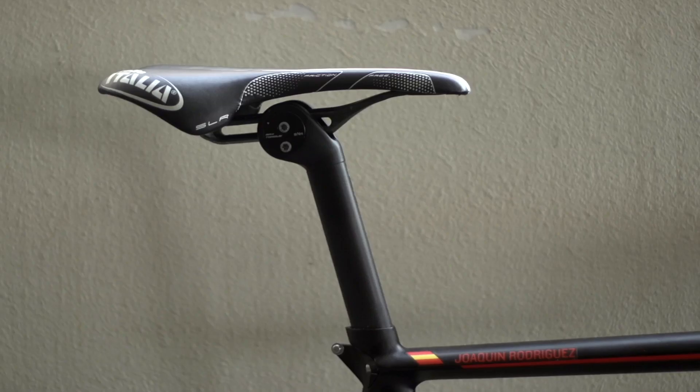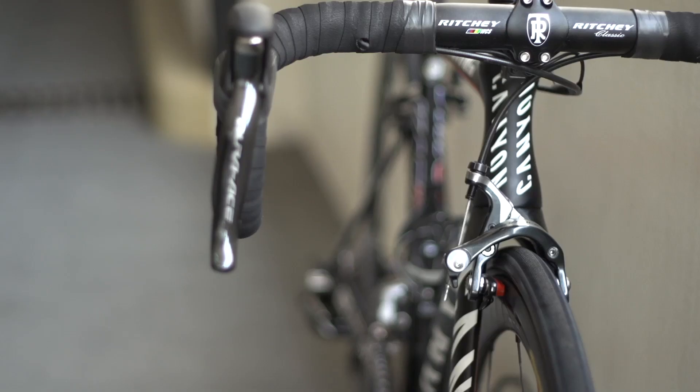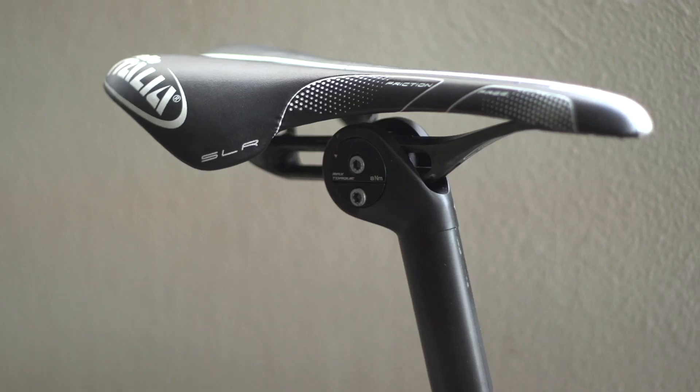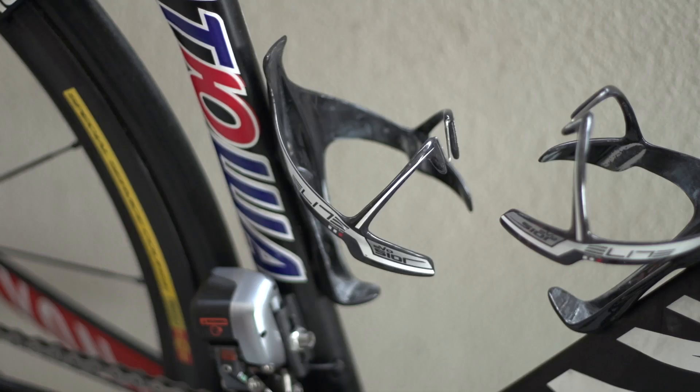The seat pin is an Aero Canyon, and the bars and stem are Ritchey WCS. The contact points are a Selle Italia SLR saddle and Shimano Dura-Ace pedals. An elite carbon bottle cage completes the set-up.